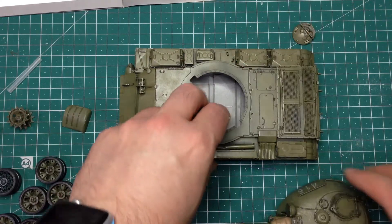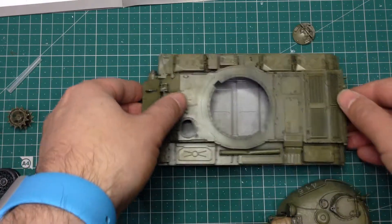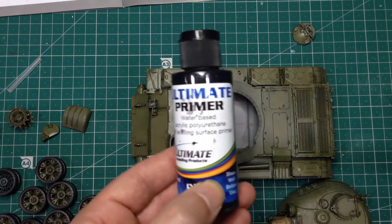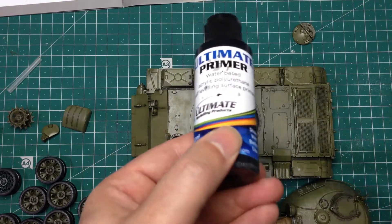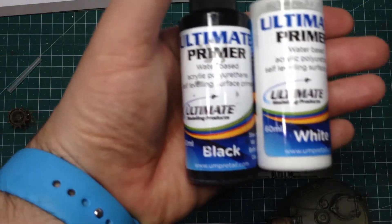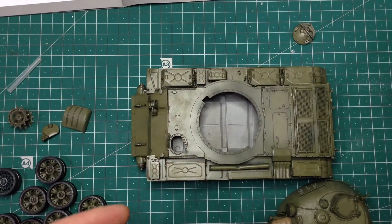Here's what I did. First of all, I primed it using something that was new to me, which is this stuff. This is Ultimate Primer from Ultimate Modelling Products. Basically, this is Badger Stynylrez that has been relabelled. Badger Stynylrez has a very good reputation and deservedly so. This stuff sprays absolutely beautifully - I can get it in black, white, and grey. It covers beautifully and gives a very nice finish after a single coat.